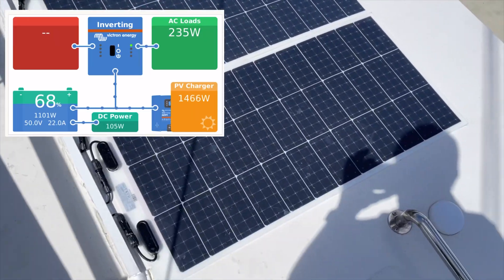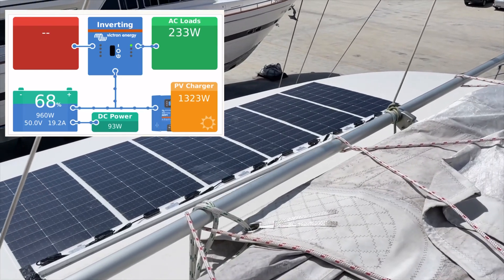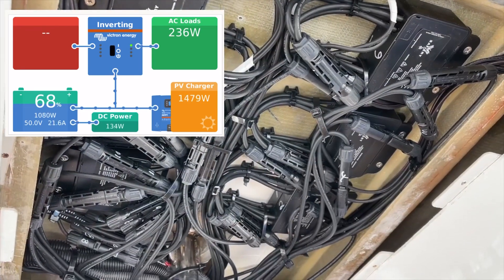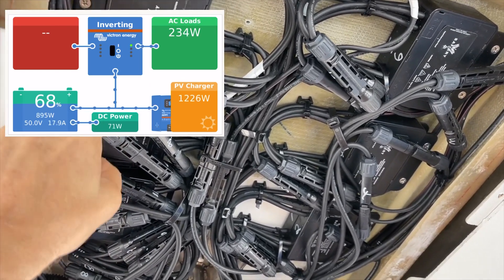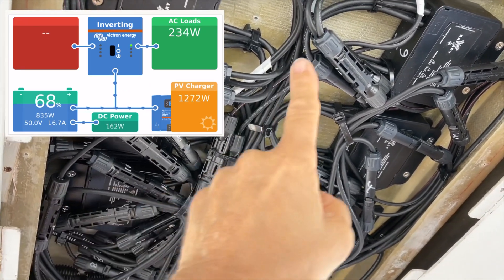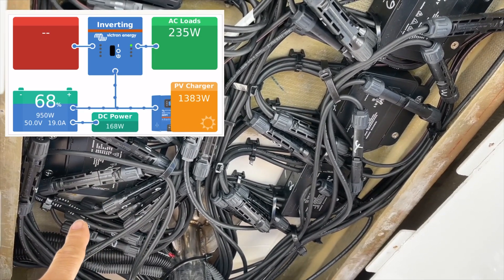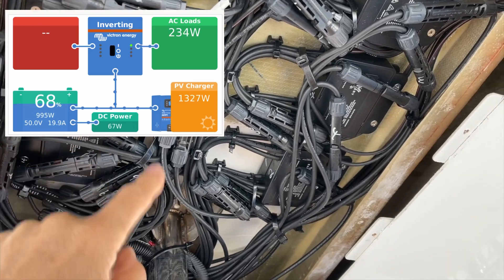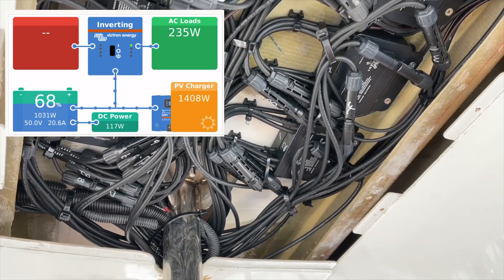Here it is on the top — you can see there's even shading here by the mainstays going across the panels on both sides. How have we achieved this? Well, these DC to DCs that you're seeing in the picture connect to each panel, and then the DC to DC completes the circuit to the Victron solar controller. So when one panel gets shaded, it doesn't affect any of the other panels in the circuit.